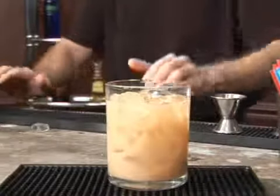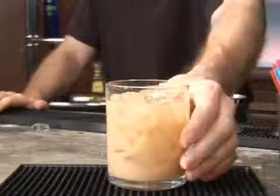That'll wake you up in the morning — nice little morning cocktail. That's a Voodoo. Enjoy.